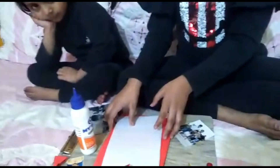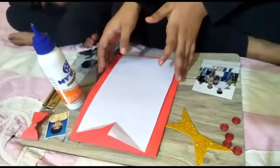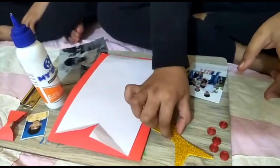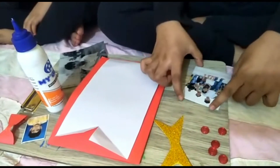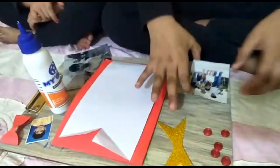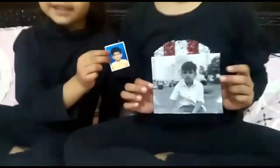Today we are making a surprise card for my brother. Take paper, glitter, paper and some buttons and your brother's photo. He is my brother.